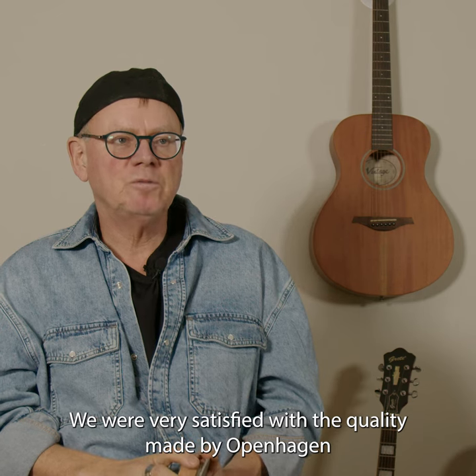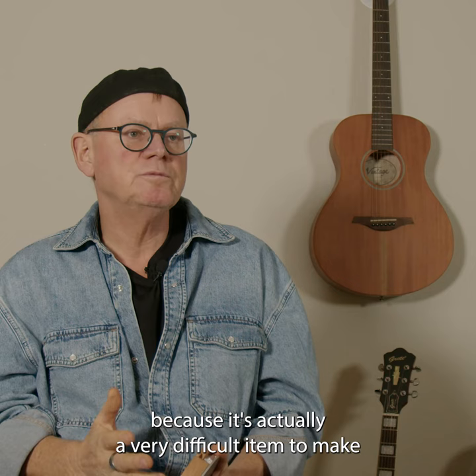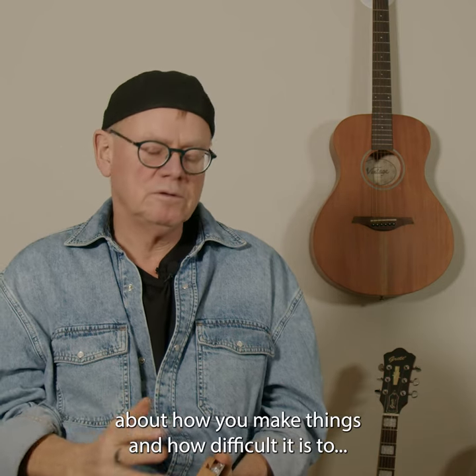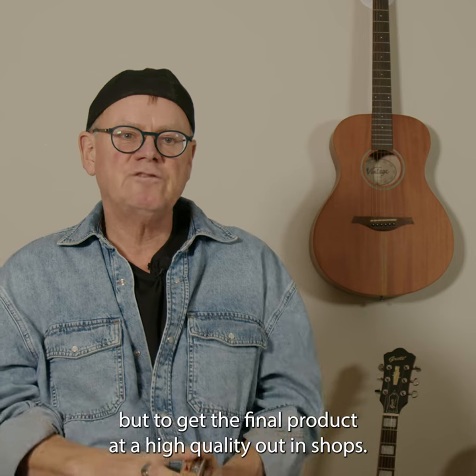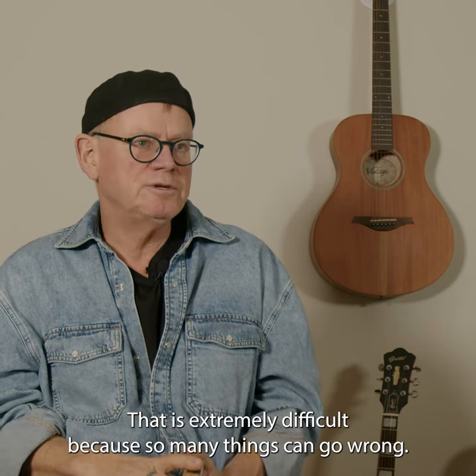We were very satisfied with the quality made by Oppenhagen because it's actually a very difficult item to make. And we as industrial designers know a lot about how you make things and how difficult it is. It's easy to make a prototype, it's easy to get an idea, but to get the final product at a high quality out in shops — that is extremely difficult.